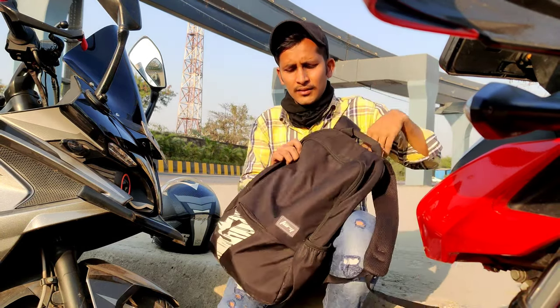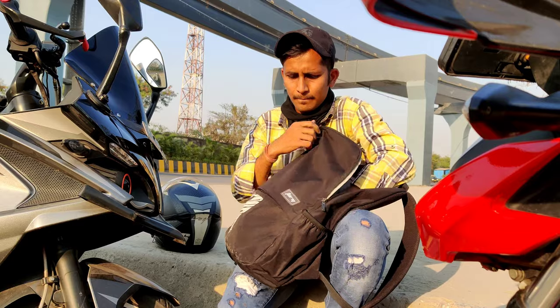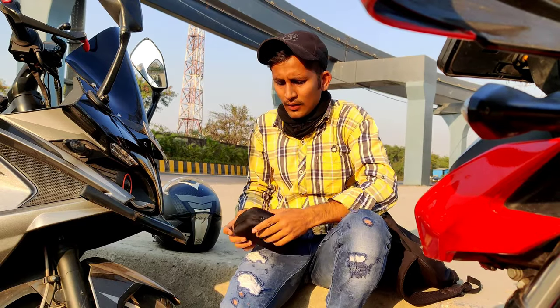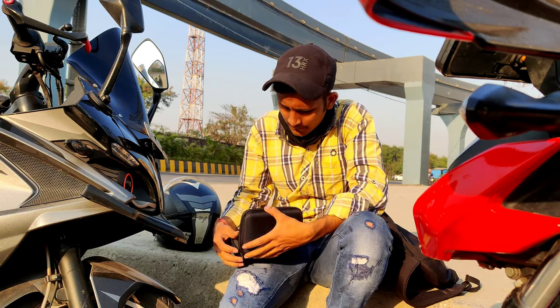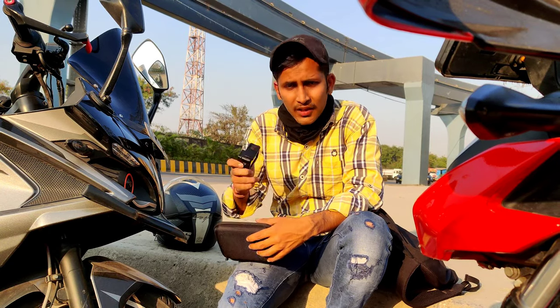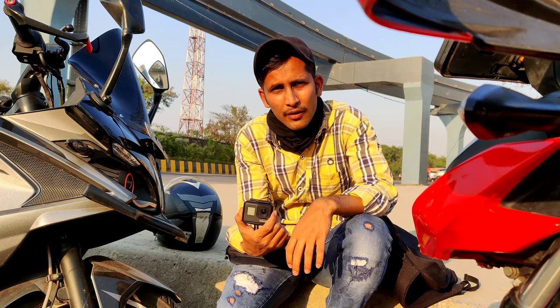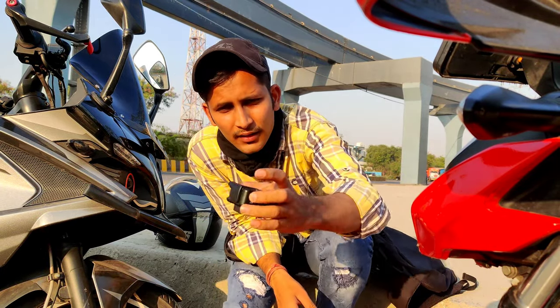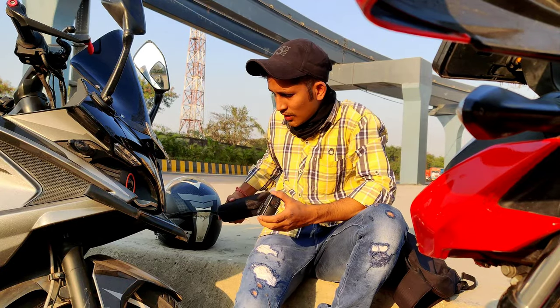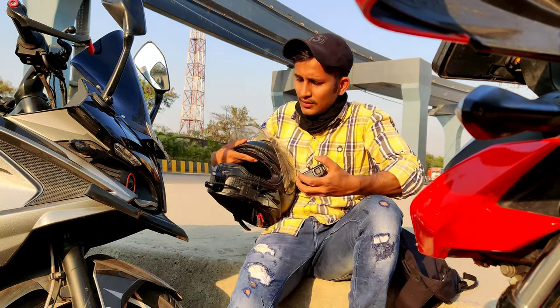First, my GoPro — the GoPro Hero 7 Black. This is my GoPro camera. This is my GoPro Hero 7 Black and I am using this.